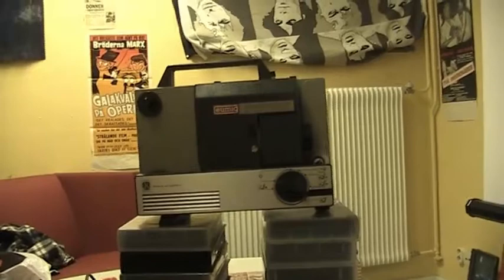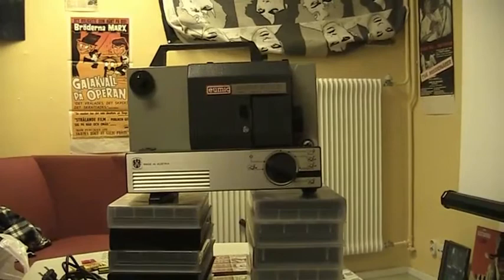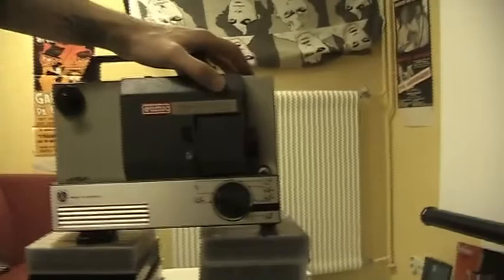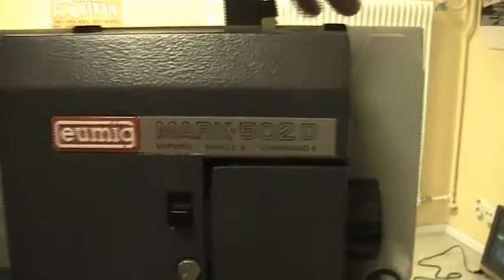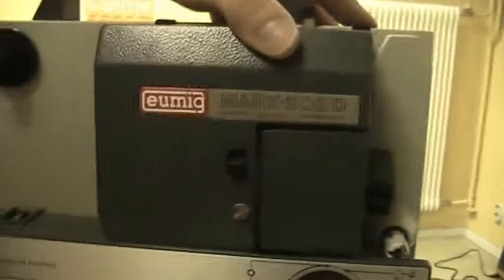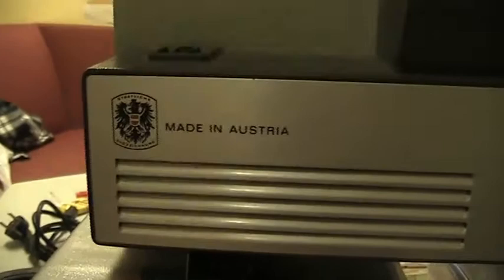Oh, hello there. Here I have a UMIG Mark 502D — that is a silent projector that takes both Super 8 and Single 8, and it's from Austria. I couldn't find this special brand online. I only found that the Mark 610D was made in 1973, and I guess this must have come before that, so this is somewhere before 1973 — 1970 maybe — from Austria. You can see it stands here: 'Made in Austria,' with a pretty nice logo there.